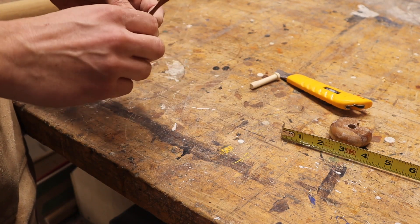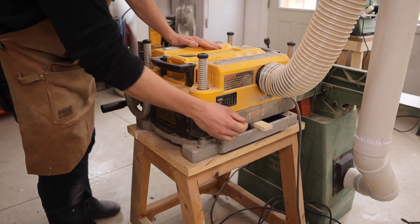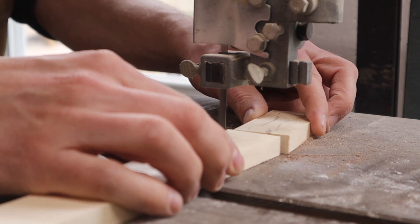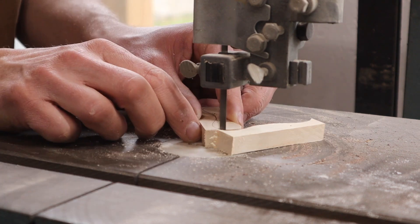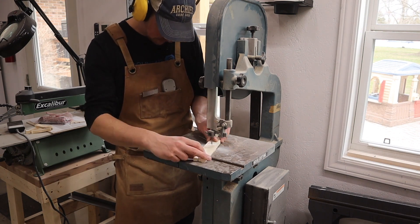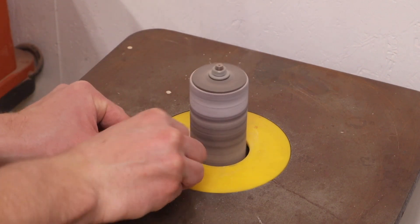So now we're going to try to recreate making this. I got these three parts made — now it's on to make the wheel.